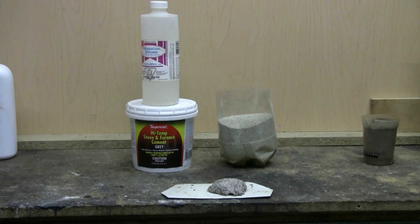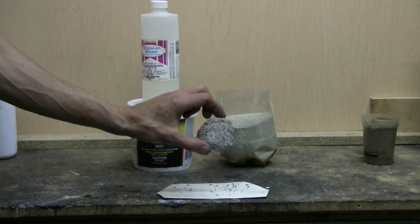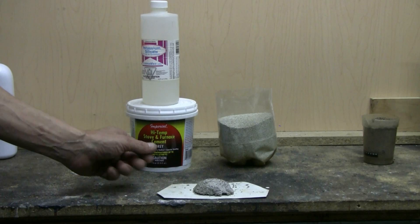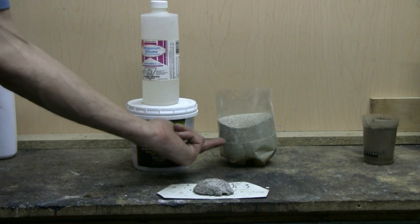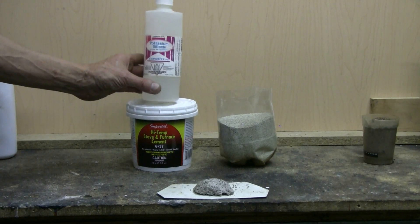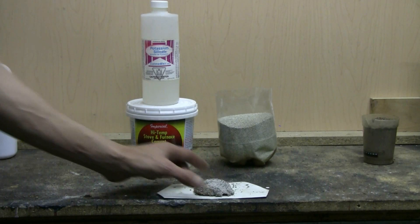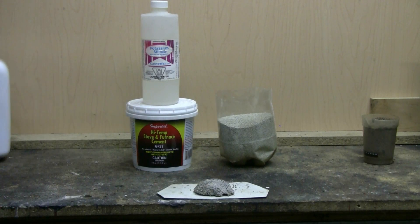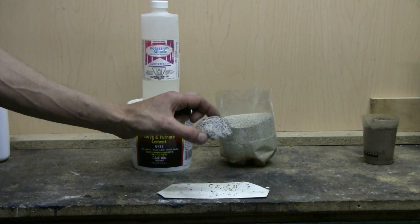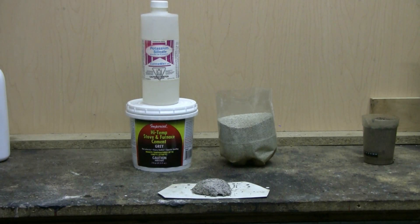Here on this little piece of sheet metal I've made up a test lump of refractory material that contains the bentonite clay, a little bit of stove and furnace cement, and the potassium silicate solution. For this test batch I didn't add any sand or talc. What I'm going to do now is put my propane torch on this and see how it does under heat.